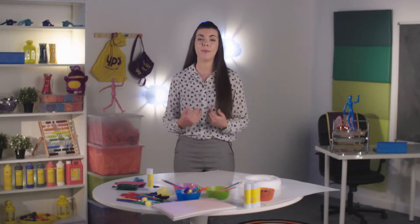Hi, I'm Vanessa. I'm a teacher and I'm going to show you how to use the YPO products to help with your celebrations throughout the year.